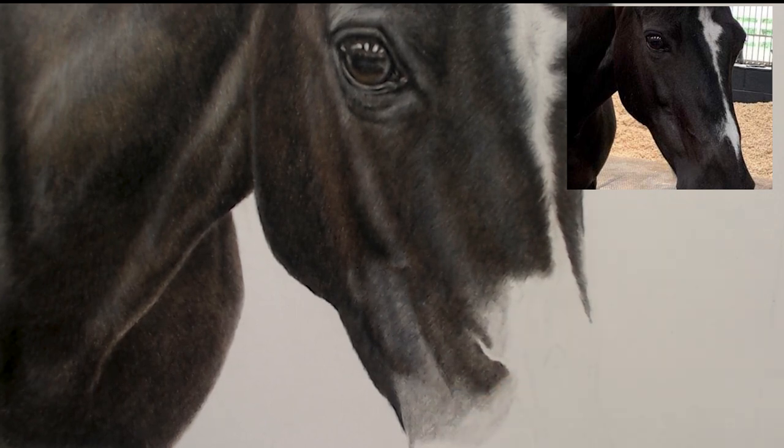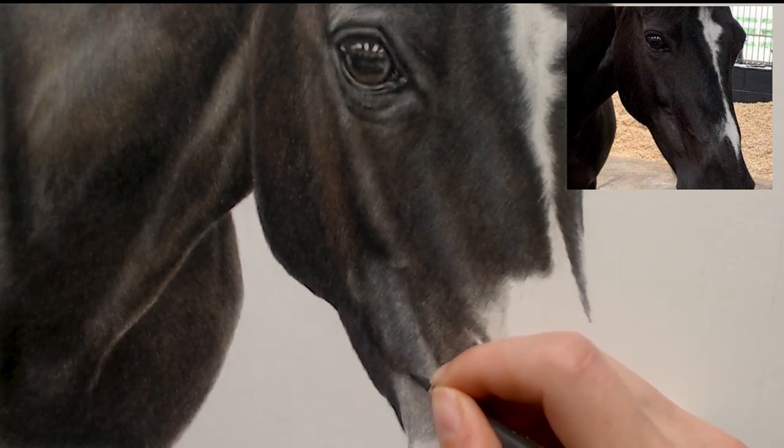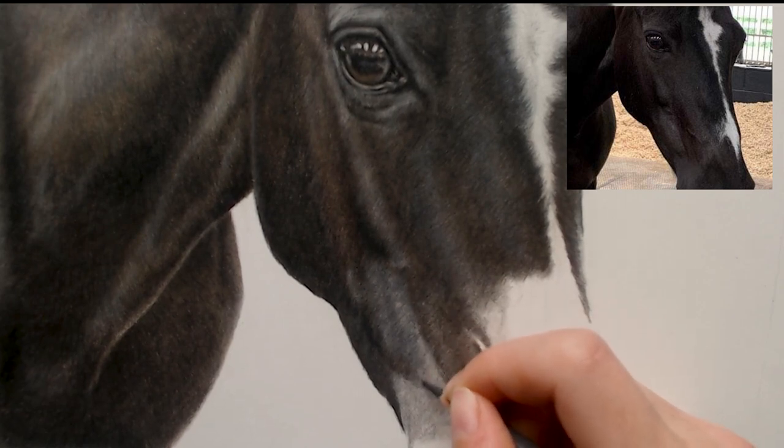I'm going to go in with a warm grey 6 and start darkening here, following my reference to see where the dark areas are.